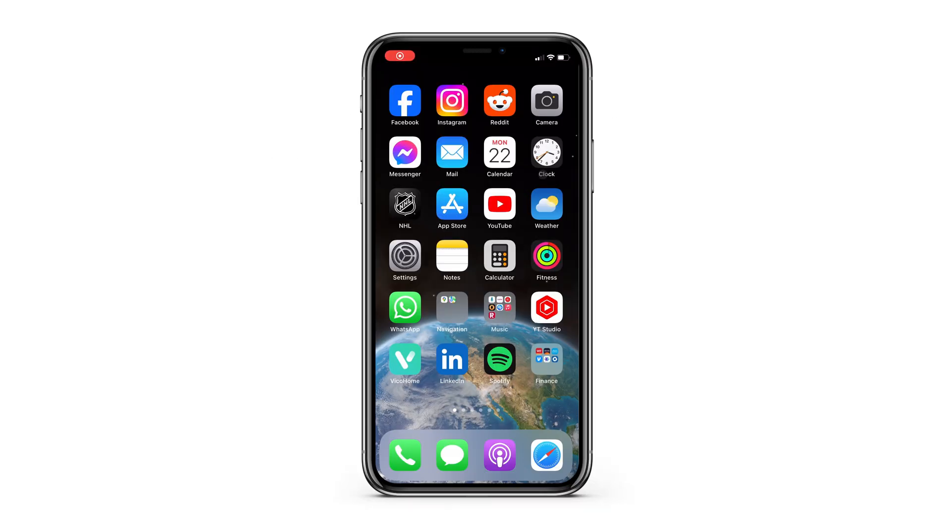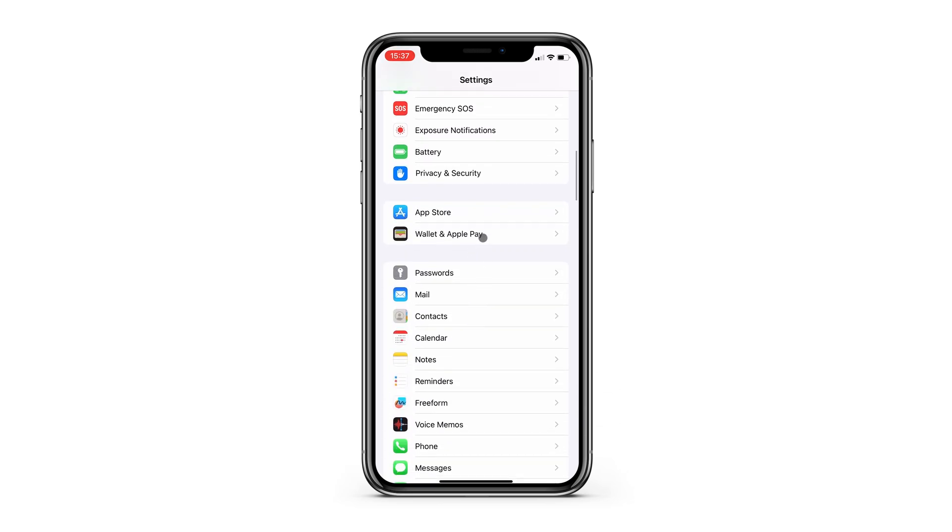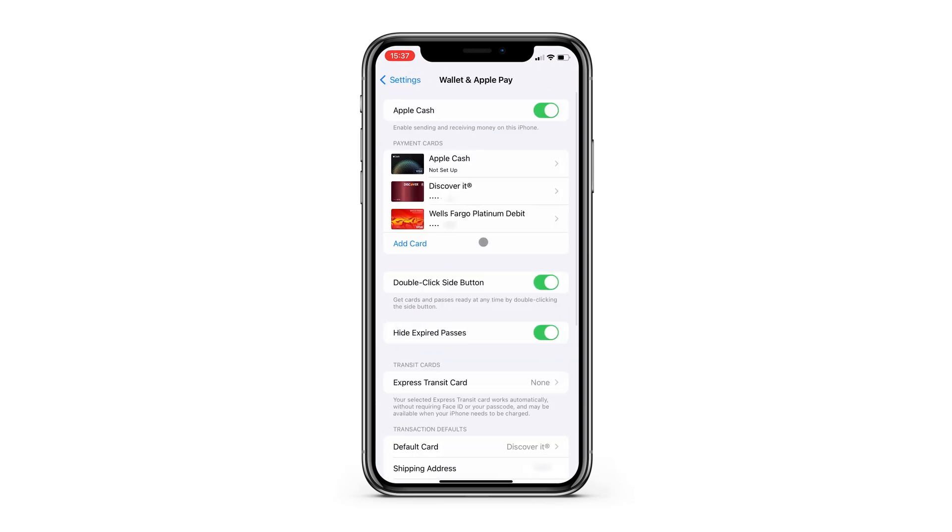To set up Apple Pay, go to your iOS settings and navigate to Wallet and Apple Pay. This is where you control everything. If you're wondering why it says Wallet, it's referring to your phone's Wallet app, which is what Apple Pay is utilizing.